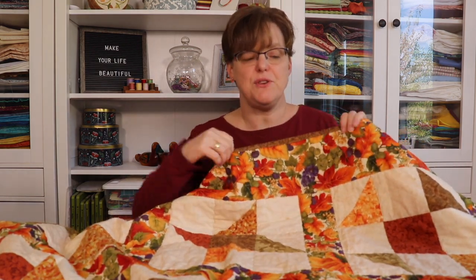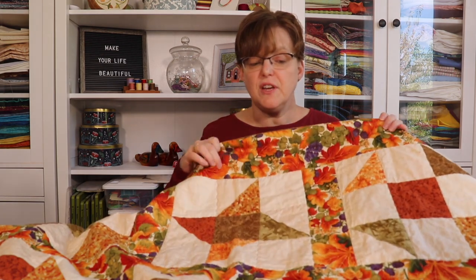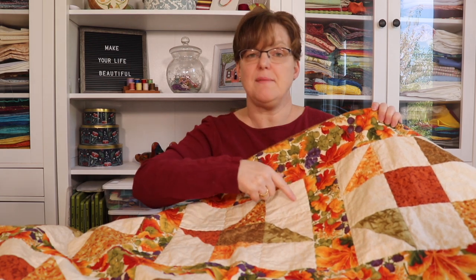I learned a couple of important things making this quilt. The first was this method of picking fabric — I'll find a patterned fabric I like and use it as inspiration to pick colors that go together, because an artist already chose what fabrics work together in that pattern. You can even use a patterned fabric for color inspiration and then not use it in your quilt at all. This quilt would still look great if the sashing and border were just the same cream as the background — these colors work really well together. It's a great approach if you struggle with choosing colors.